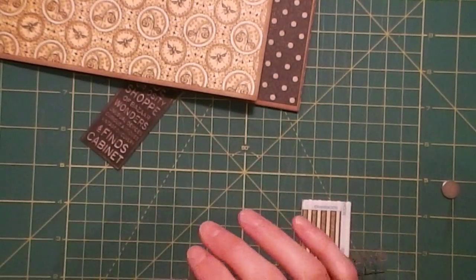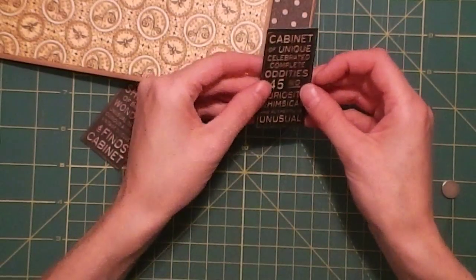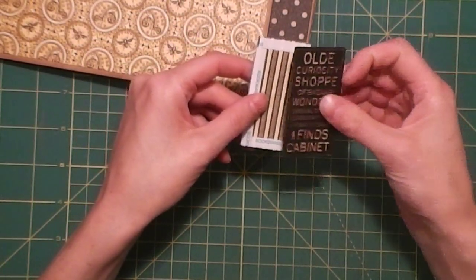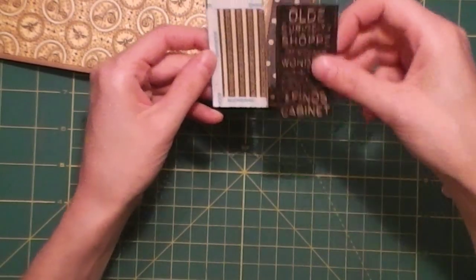Sorry — my son's up coughing. Now, I didn't put any tape on this side because this one's already got tape on this side, so they'll sandwich just like that.